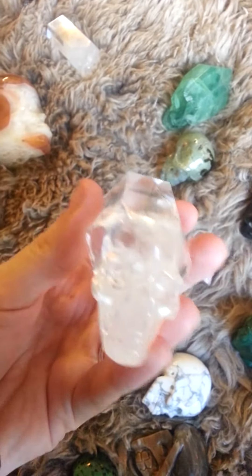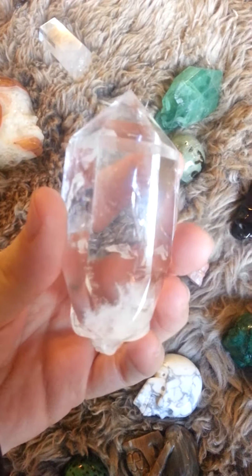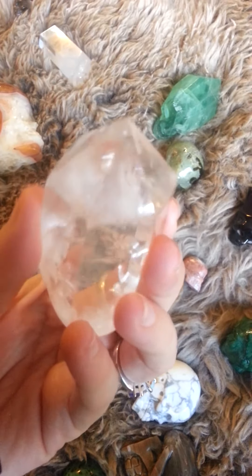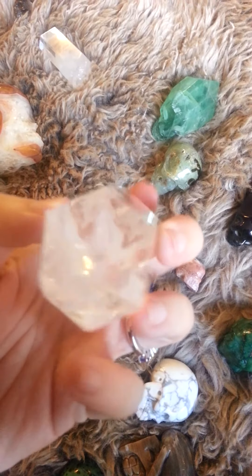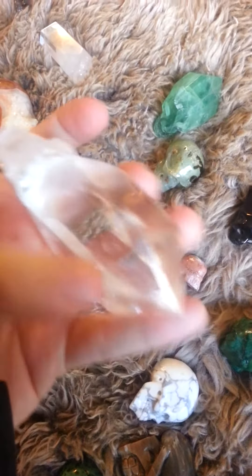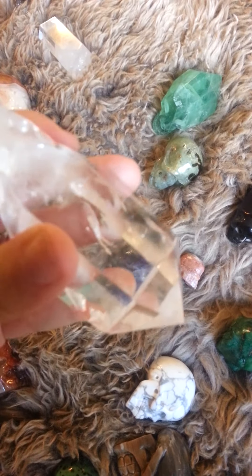We have clear quartz. There's a little rainbow in each of the clear quartz. There was another one actually — I think we just saw one. I feel like I'm always finding rainbows in them. There's one right there — I don't know if we can get it on camera.